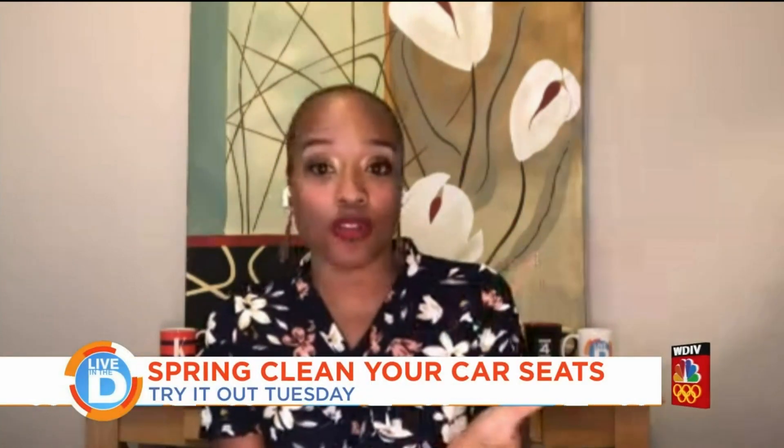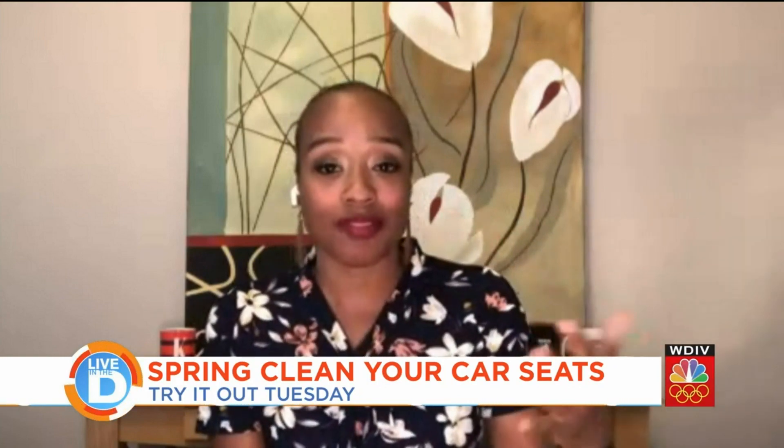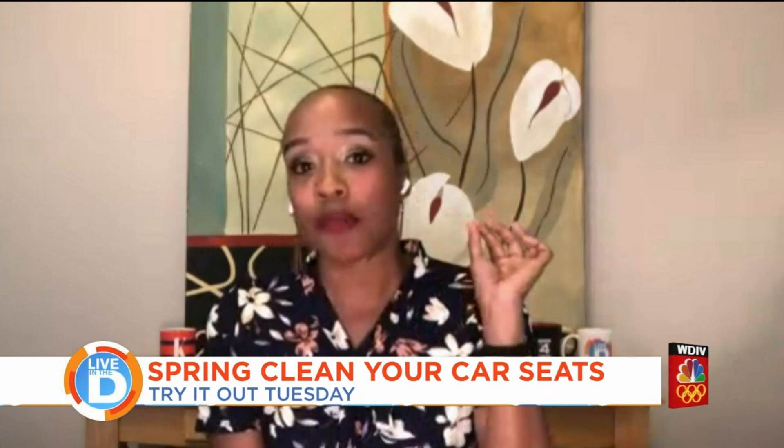Is there another way you can clean the seats besides that? Yes. If you've been doing dry cleaning at home during the pandemic, the dry cleaning sheets that you can buy also work very well. I have to try it out because I couldn't find any when I went shopping for it, but they work very well and they help your car smell good too. Kyla, thanks so much.